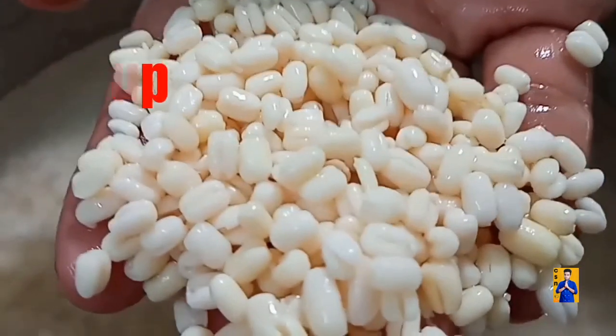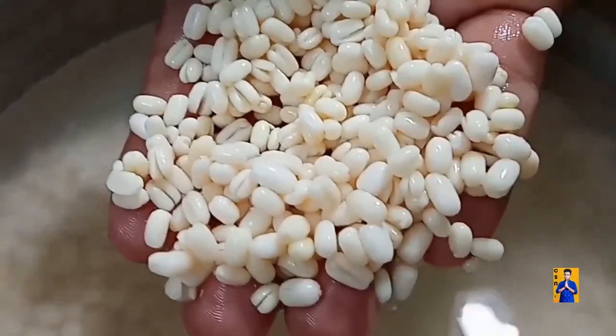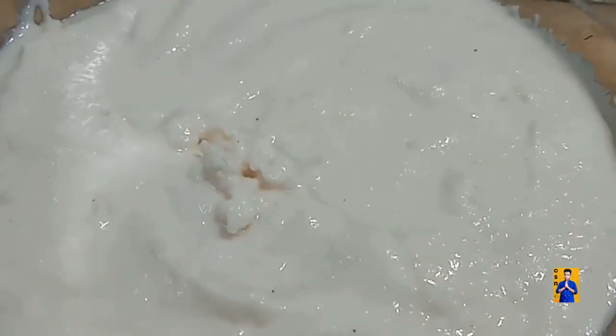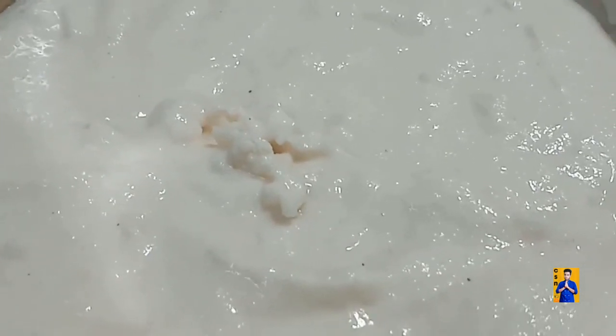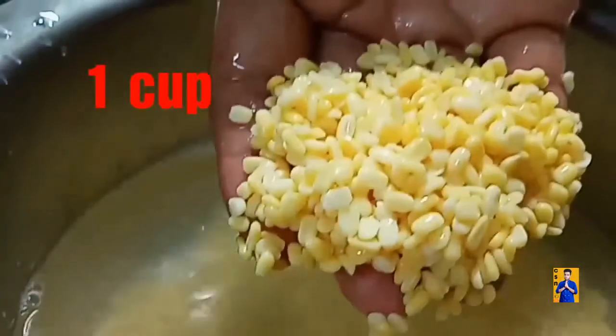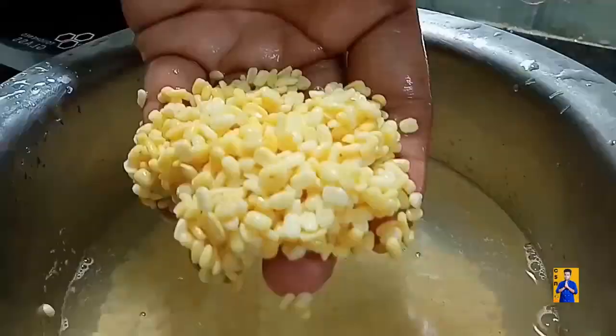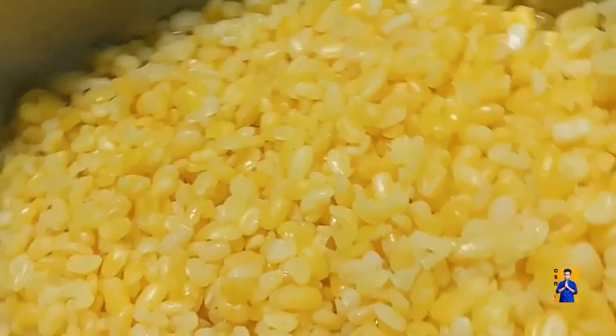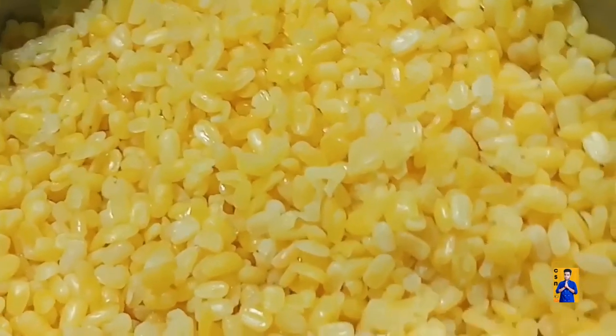Take one cup of urad dal, soak overnight. Take two cups of raw rice and soak overnight. Grind into a smooth paste — the batter should be not too thick, not too thin. Take one cup of moong dal, soak for one hour, boil it and transfer into a separate bowl. Blend this moong dal into a smooth paste.